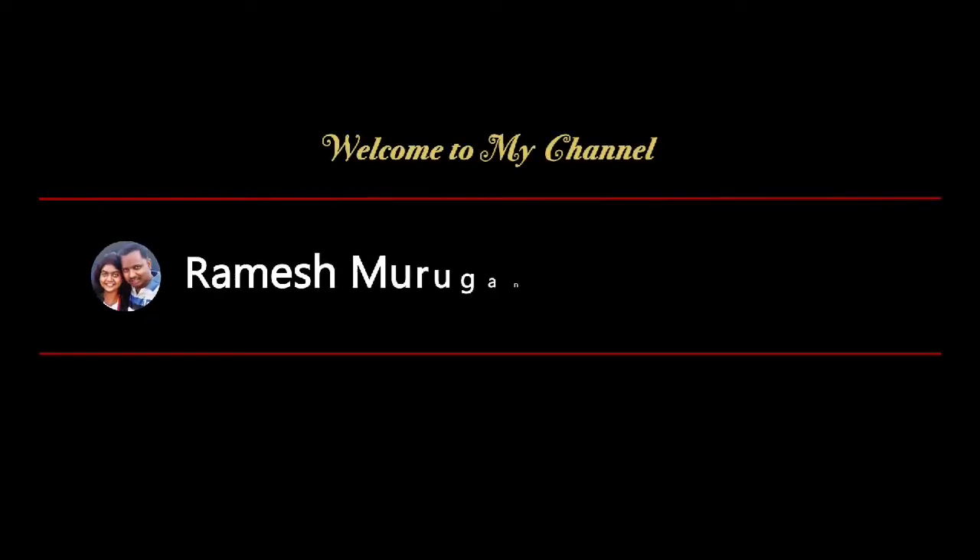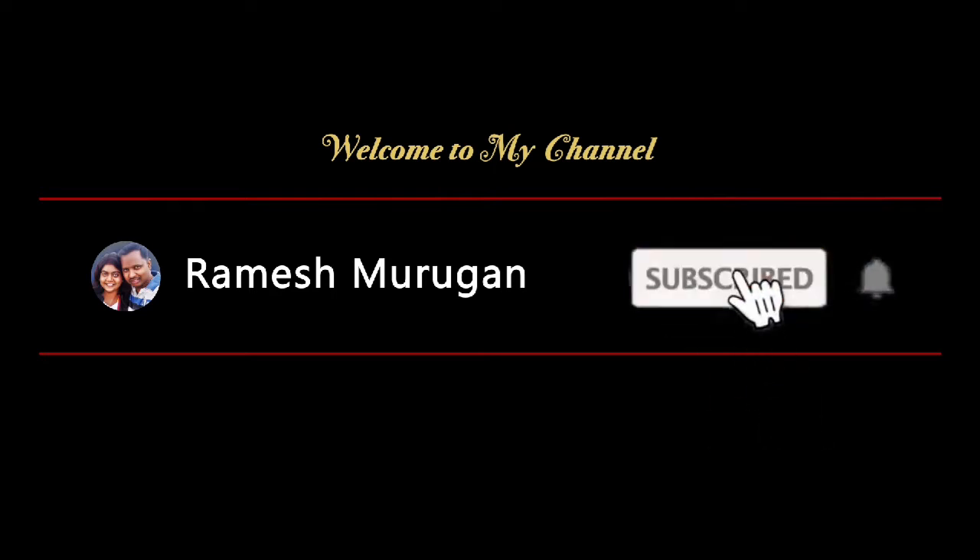Hi friends! Welcome to my channel, Ramesh Murugan. Subscribe to the channel and press the bell button.